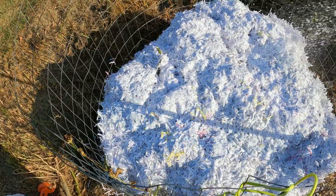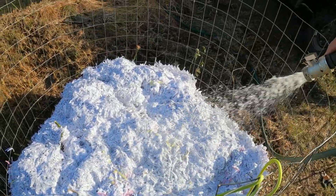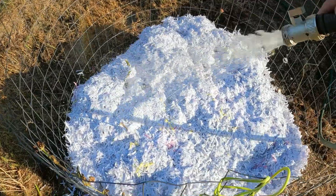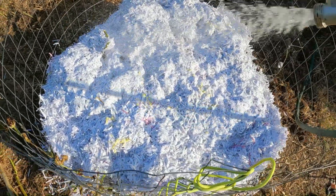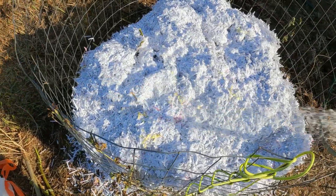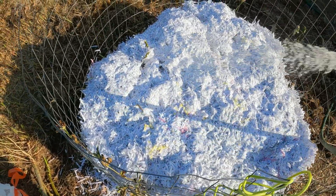Don't want it too wet, just want it moist — don't want water running out. Water and oxygen are going to help create the heat and temperature that we need for the microorganisms to break down all of this compost.